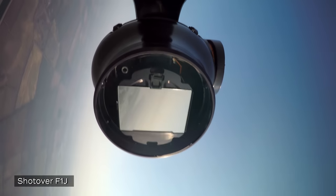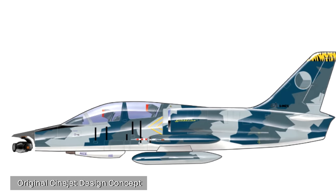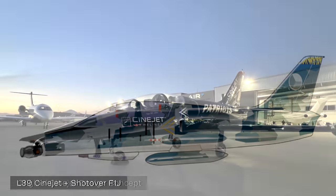Shotover Camera Systems had just come out with the Shotover F1 gimbal — it was the latest and greatest 6-axis gimbal — and I knew I needed to put that gimbal on a jet. What I came up with that night, I designed it in Microsoft Paint, which is pretty rudimentary. I put a Shotover on the front of this L-39 and said, that's it. I'm going to build that.